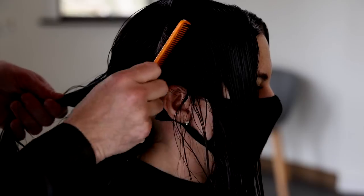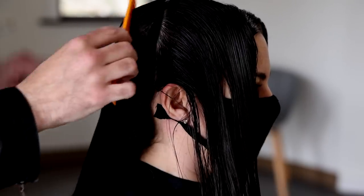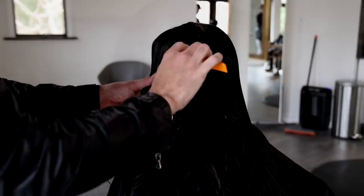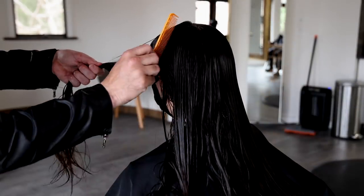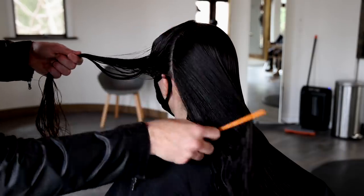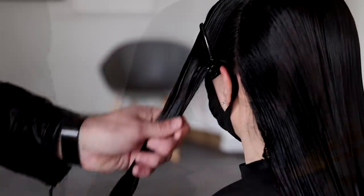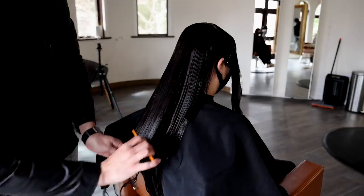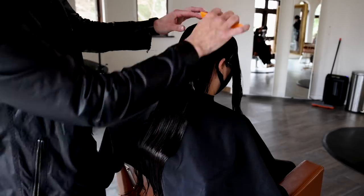The sectioning is pretty simple: straight down the center, and then I split the front and back. What I'm looking for is the hairline right behind the ear. I follow that hairline all the way up to that mid crown area, and I do the same thing on the left side. Then we're just going to start through the back — comb everything back nice and tight, clip it away, keep everything separated. It's really important to keep the front and the back separate during this technique.